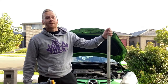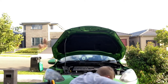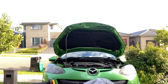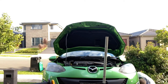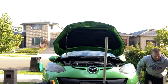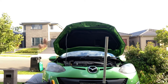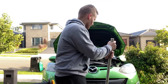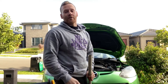Now the next thing we're going to do is jack up the car. Don't forget to use the jack stand. Now that the vehicle is on jack stands we can drain the coolant.